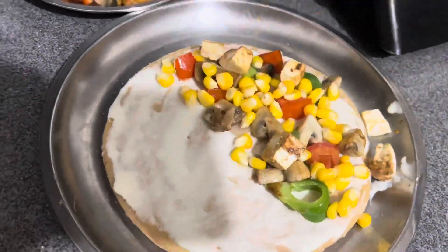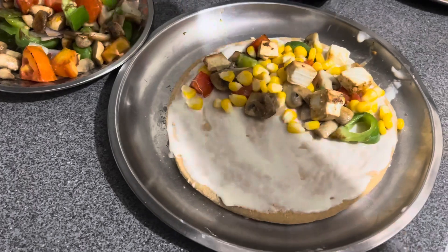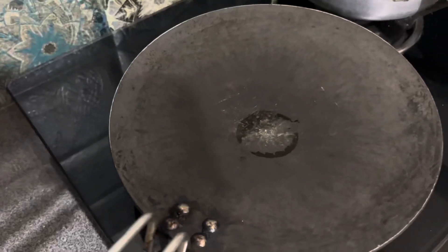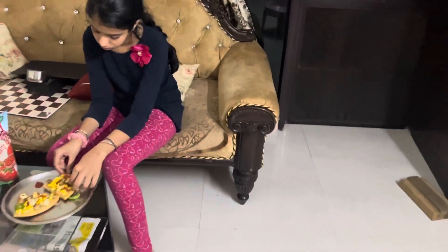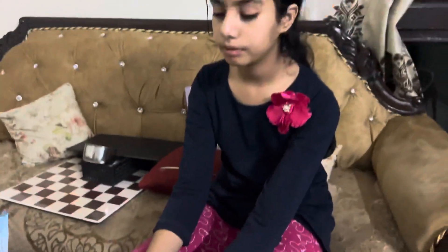I spread all the vegetables on top and add some salt and seasoning — it doesn't need to be too much because the cheese is already salted. Just put it in the oven and cover it. If you keep it for 3 to 4 minutes, be careful not to over-bake — the base can go black. The cheese will get crispy and then you remove it.